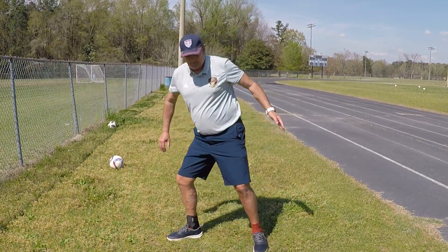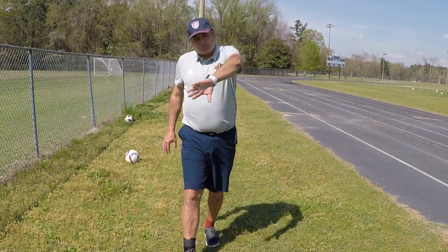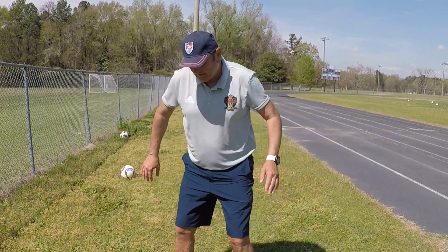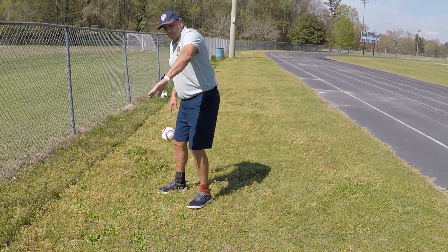So the technique is that — you're falling away from the ball. When you hit it and follow through, it's there. Good luck.